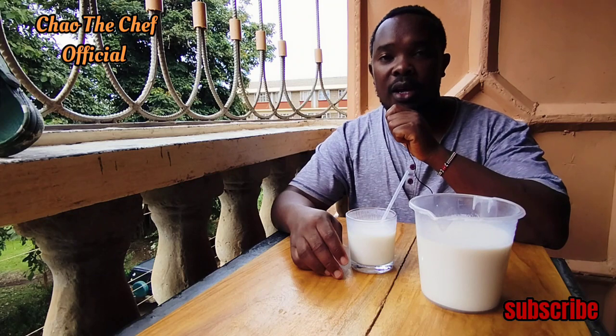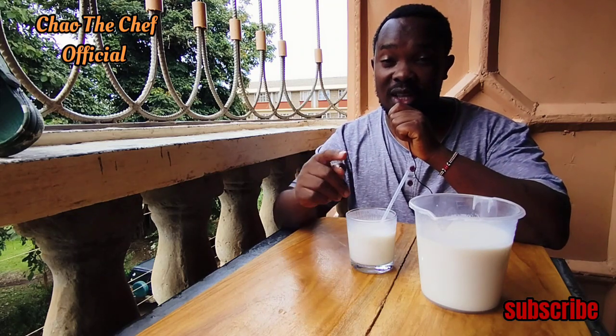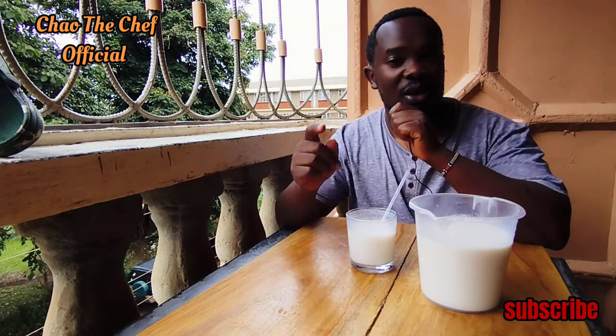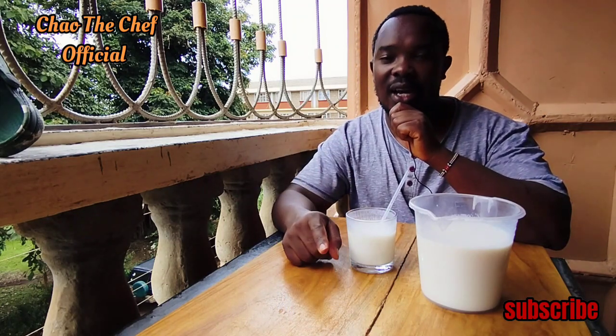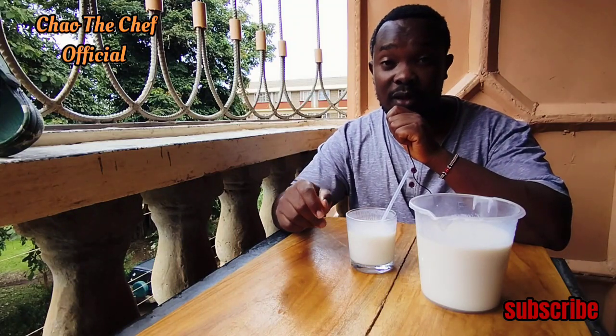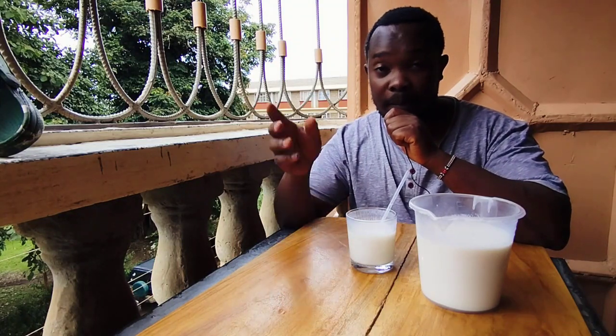In case you're new here, you know what to do — hit the subscribe button and turn on the notification bell so that every time I release a new video you'll be the first one to be notified. If you find this video helpful, share it with family, friends, and everybody. Till next time, bye bye!